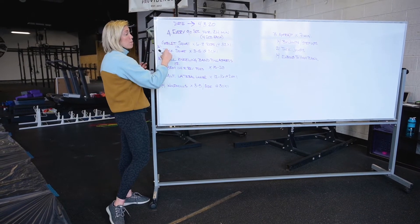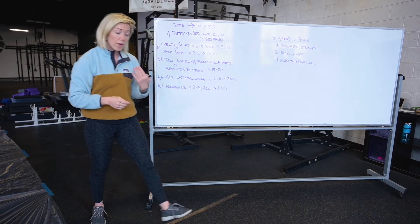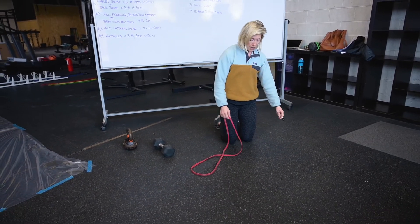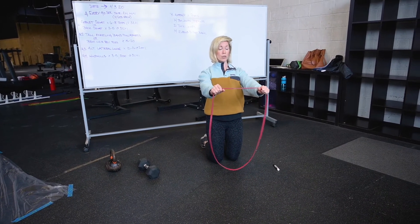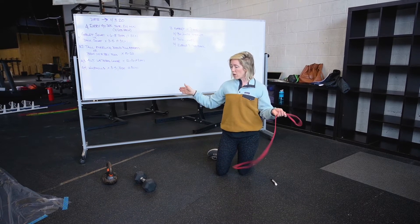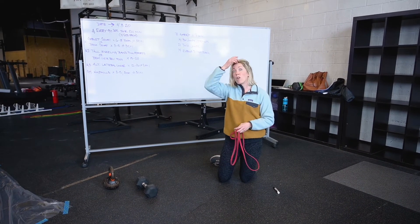You have the whole 90 second period to get through this before you move on to the next station, which is a tall kneeling banded pull apart or a bent over reverse fly. If you have a band at home or even two small dumbbells, you could do that with this, or you could even do this in the air because it will fatigue you. We're going to be in a kneeling position on the floor, arms out in front. We want to try to keep those shoulders down and back, just pulling across the chest, controlling back in. There is no tempo here, but I do want you to demonstrate control with your positioning. We're going 15 to 20 reps. This should take you close to a minute to get through all of those reps.